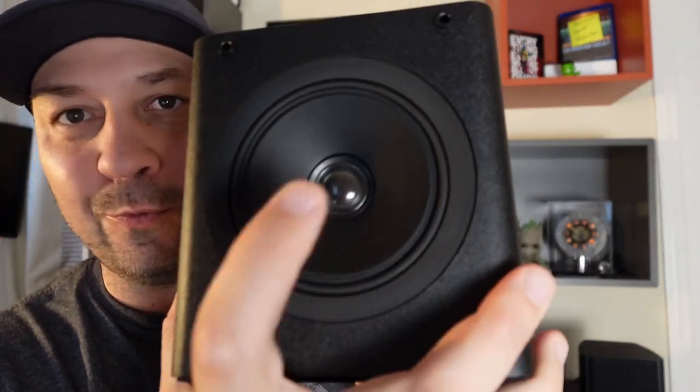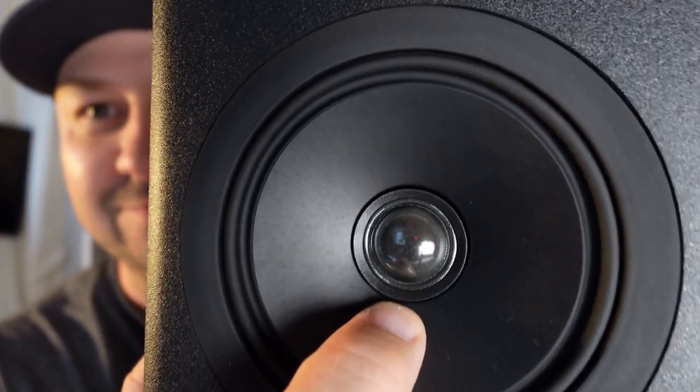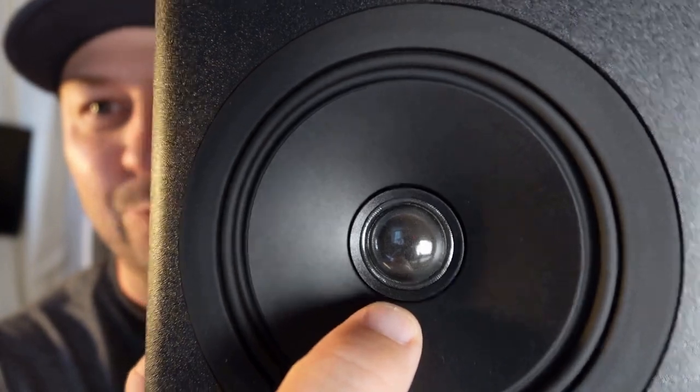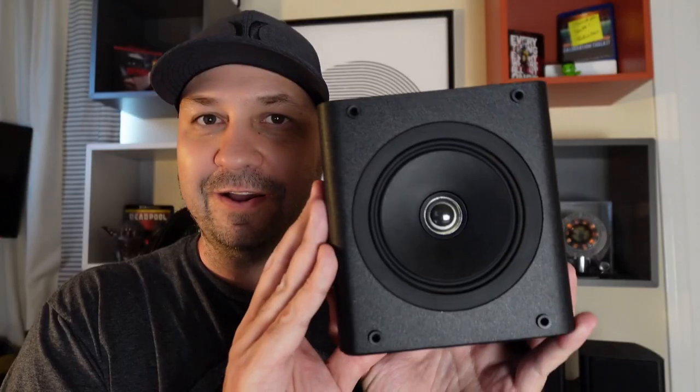A little bit about this speaker: it's a coaxial speaker, which means it's actually two speakers. If you look closely, you can see the tweeter stays still and the woofer moves around it. What this gives you is a single point source of sound, so all the sound comes from one centered position. This speaker has a very good frequency response for its size — it goes flat all the way down to 80 Hz, which is pretty unheard of in a speaker this small.